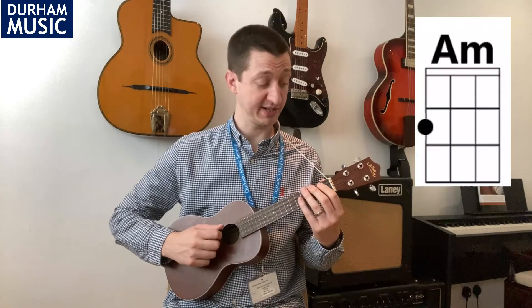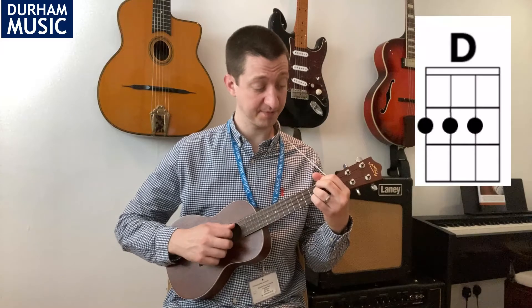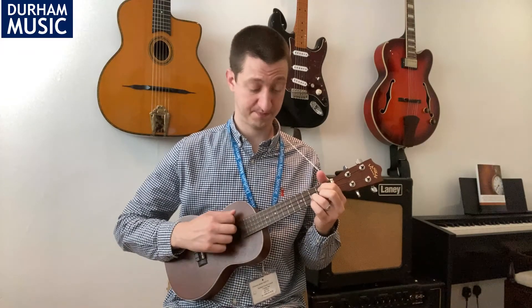We need four chord shapes for this song. The first shape is A minor, the second shape is D major, the third shape is G, and the fourth shape is F.